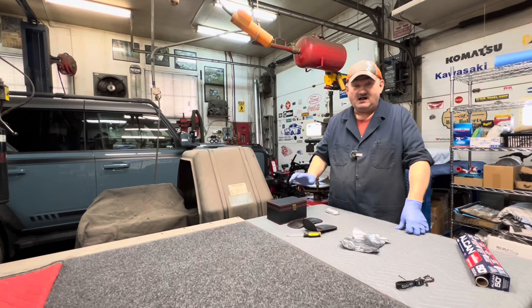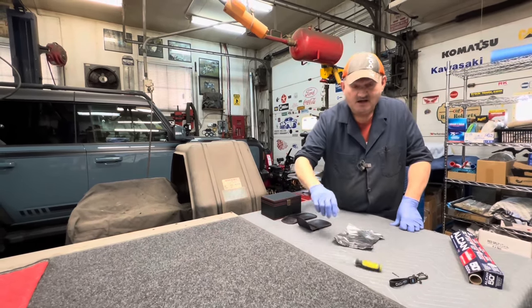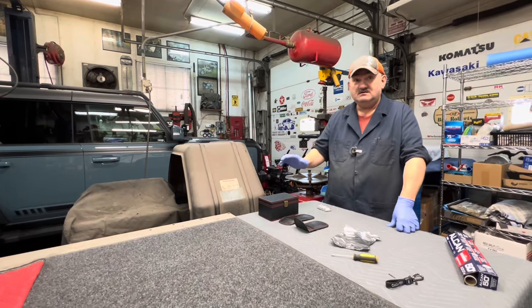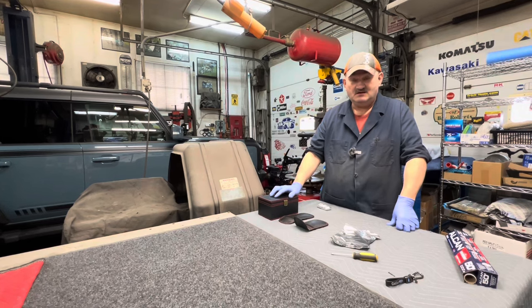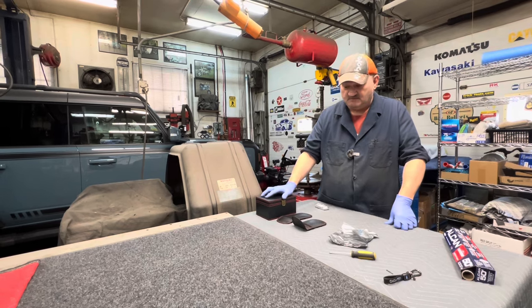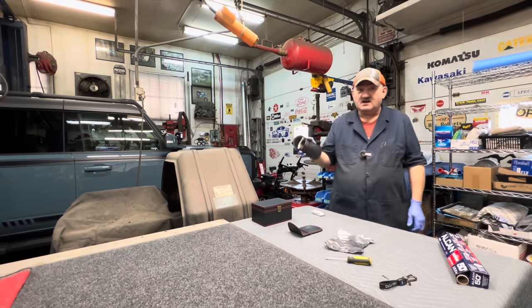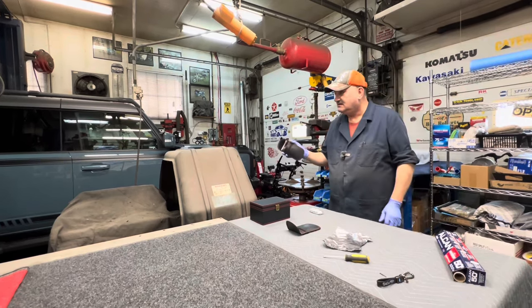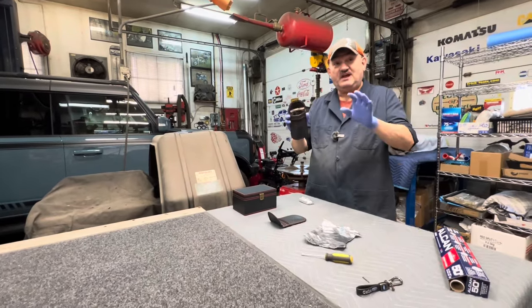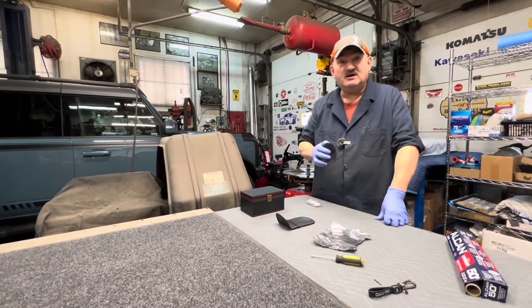I'm not saying that all Faraday boxes or pouches are bad. I'm saying the ones that I bought on Amazon don't work. I certainly don't place much confidence in them. I know for a fact that if I use these pouches and somebody's out in the parking lot scanning, they can still get the code even though it's in that box. And even if it was in Kathy's purse — we already tried that this morning — the machine will still pick up the signal.